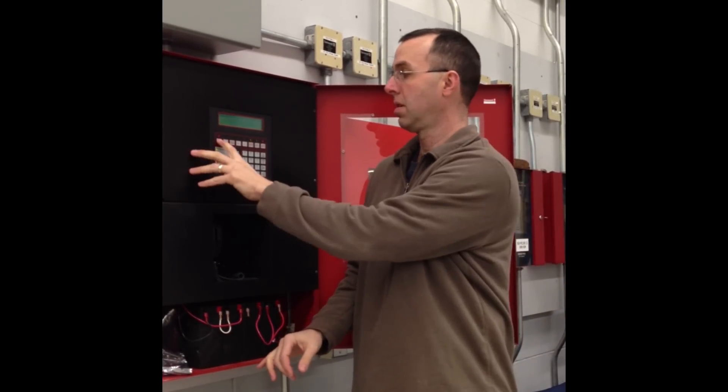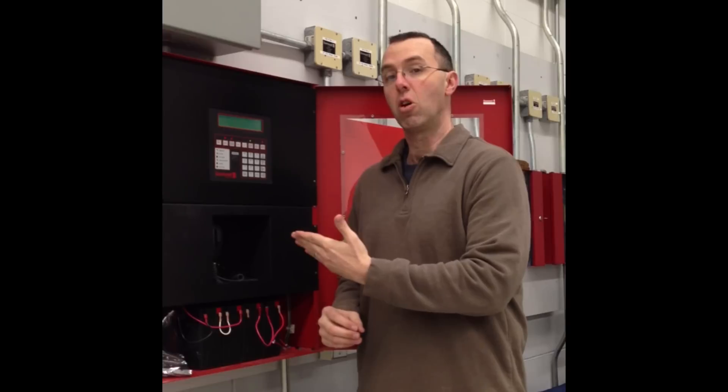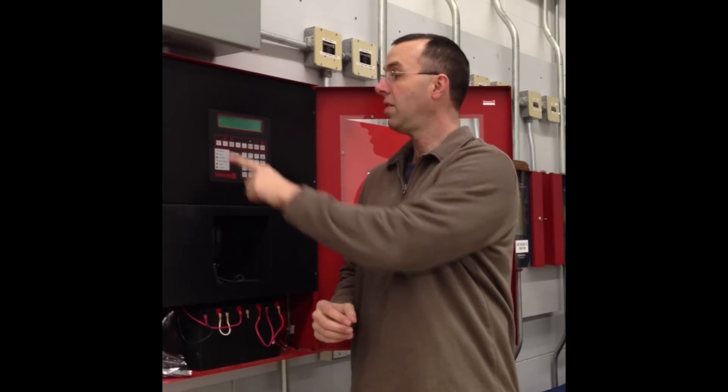As each detector is tested, the person standing at the panel verifies that the alarm signal is received and that the description identified on the display matches the physical location of the device that was just tested.